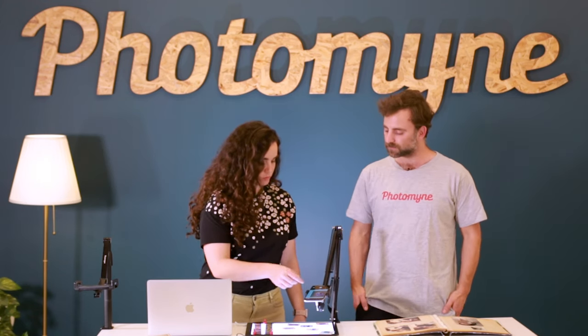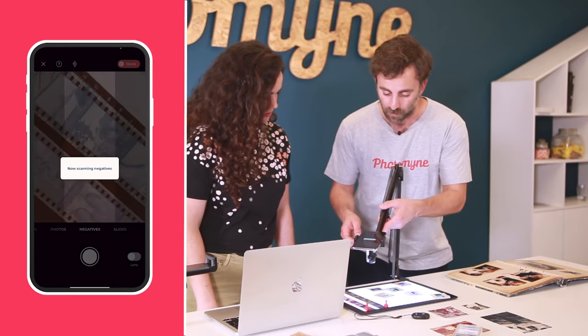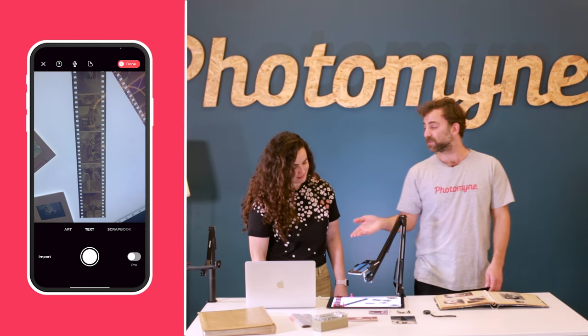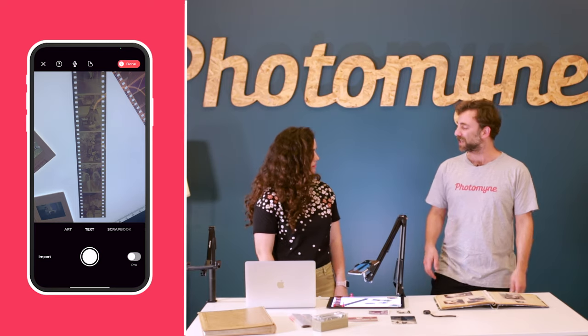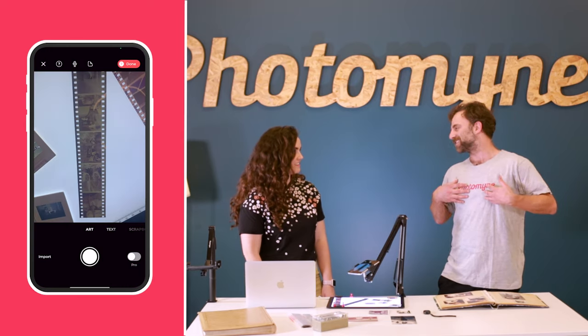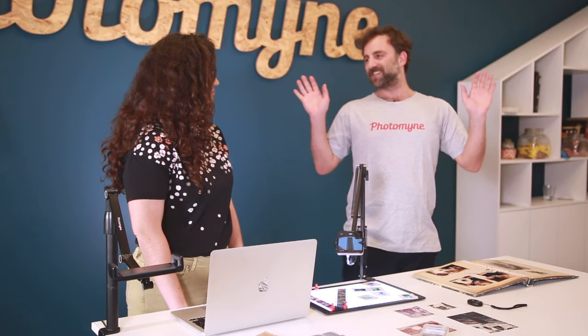It's amazing that you can change between modes within the same album — we can go from slides to negatives and move right over and scan that. One thing we didn't talk about is that you can actually scan text as well — so if you have recipes or letters from your grandparents, you can scan those. The last option is kids art. Instead of having a drawer full of them, she can just have them all on her phone.